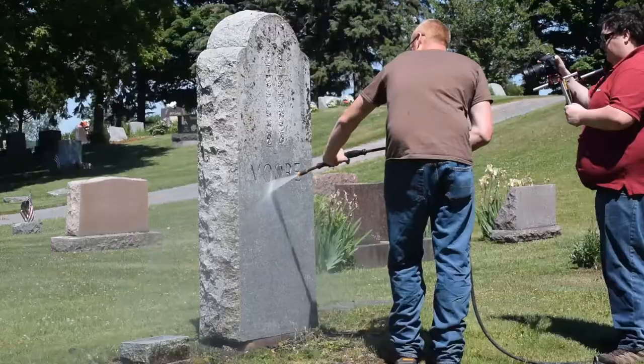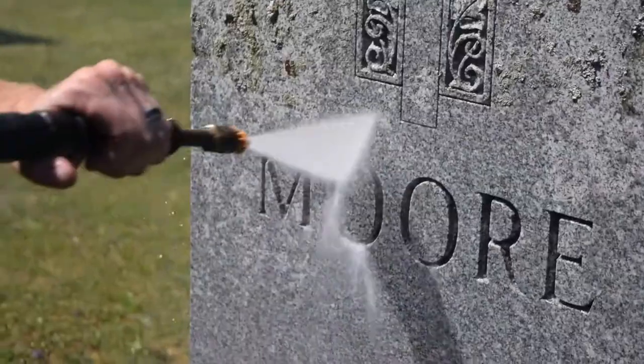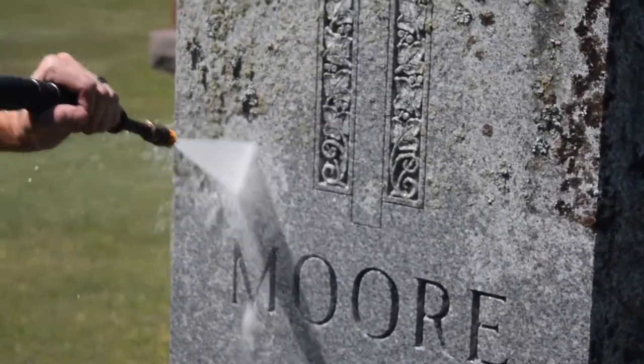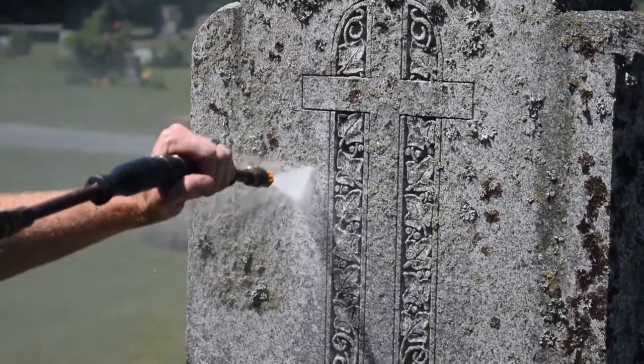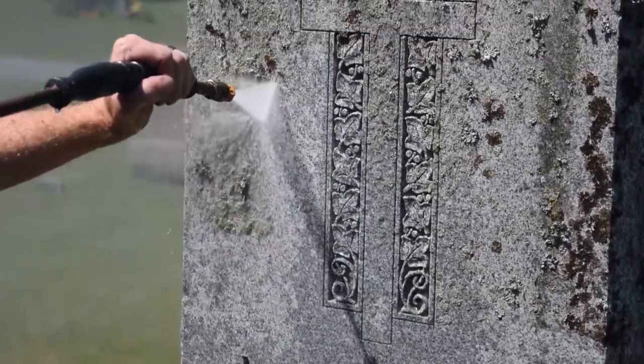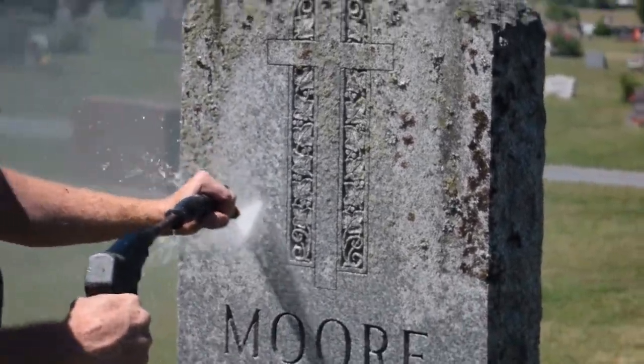When cleaning a monument, it's important to know what type of stone you're working with. Generally, we have granite and marble. Marble is very soft and porous. Marble will get dirty much quicker than granite and it's also much more fussy when being cleaned. Old monuments we don't attempt to clean with a power washer because it's easy to wear the face of them down and you'll lose all the detail to your lettering and your design.